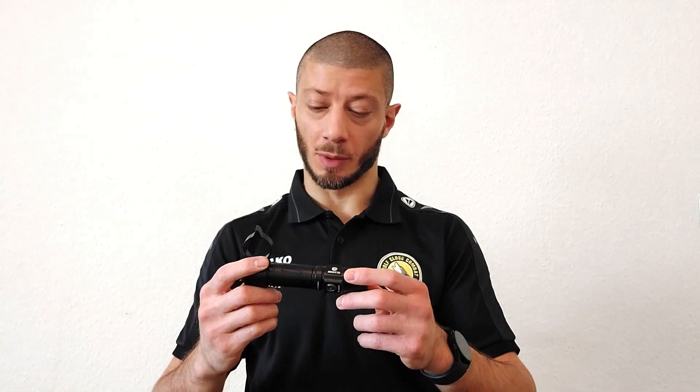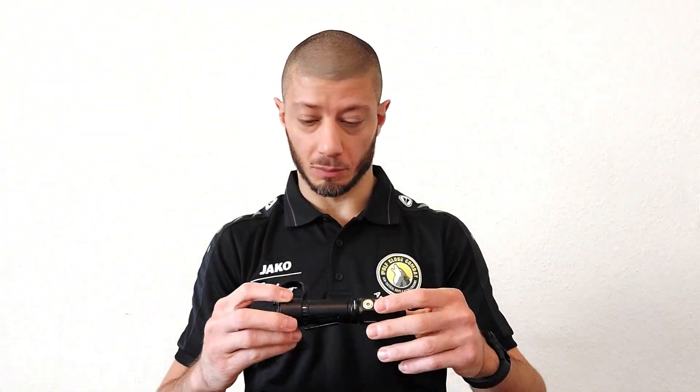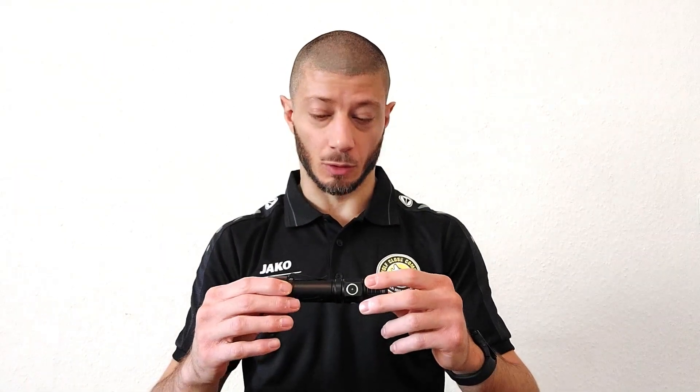Final considerations: I've been testing the flashlight for a couple of months and didn't have any issues. It's working pretty well, easy to use, and easy to carry — it's not super small but also not too big, and can be easily carried every day in a pocket, jacket, or small bag. The quality is top-notch; I couldn't find any detail that was not well-rounded or well-coated. The only thing I noticed is the clip.